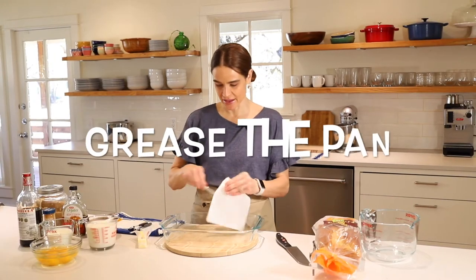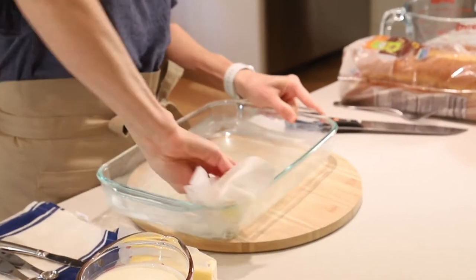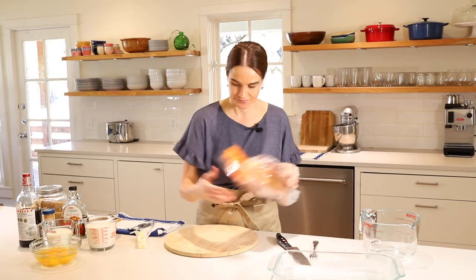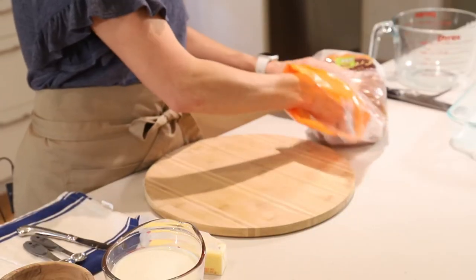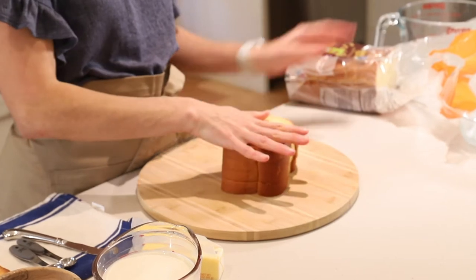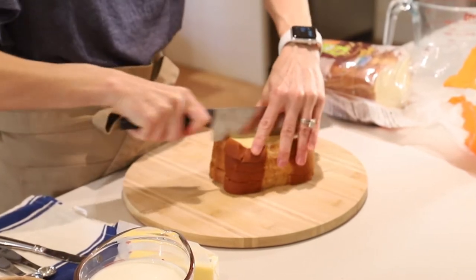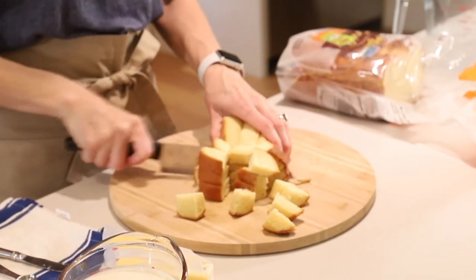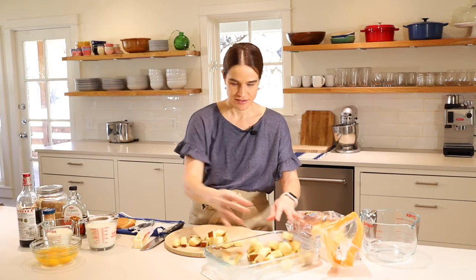First step, we'll grease the pan with some butter. You can use a baking spray if you prefer — I just like the flavor of butter. Now we'll set this aside and go ahead and cut up our bread. I just leave the crust on; some people cut it off, I don't mind it at all and it saves you a step. I won't use the tail piece, but I'll use all the rest, and we're just going to cut these into cubes — right down into about thirds, and then we'll cut that into some cubes. We can set that in the pan, just toss that right in.